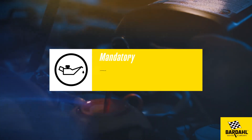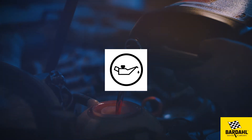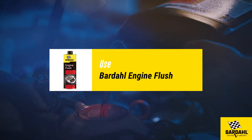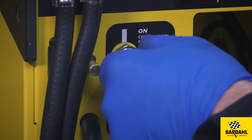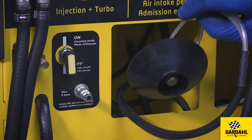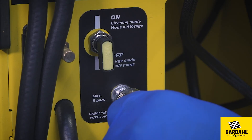Change the engine oil and replace the oil filter and spark plugs. Use Bardal engine flush. Once the machine is disconnected from the car, proceed with a flush of the venturi hoses to eliminate the air intake cleaning product. Make sure that the tap at the back of the machine is in the off position. Place the venturi disk on the product tank and use compressed air at maximum 8 bar to clean the hoses.